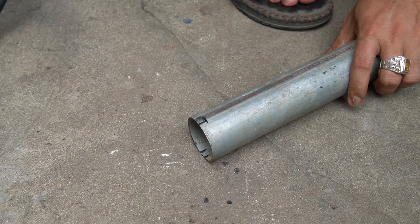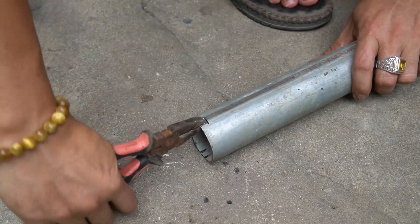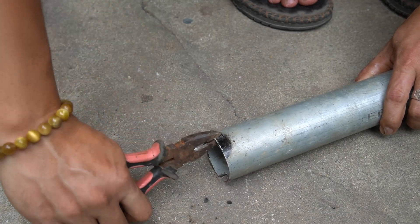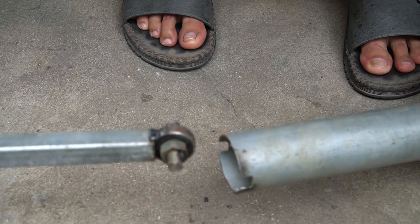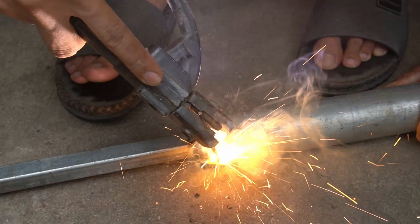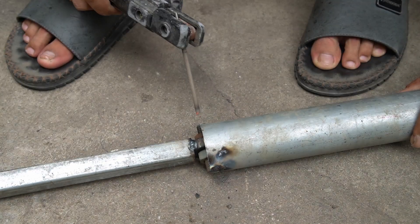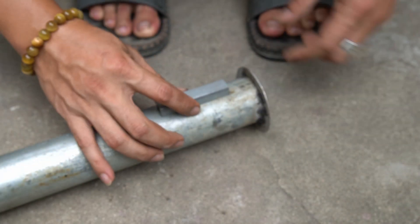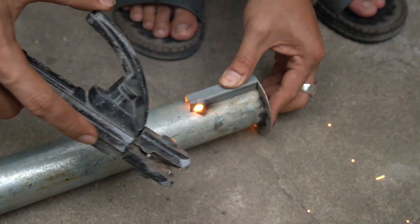I drilled two more small holes on the top of the small tube. Then I use a welder to connect the crankshaft together. I will reinforce the pipe head to make it more sturdy.